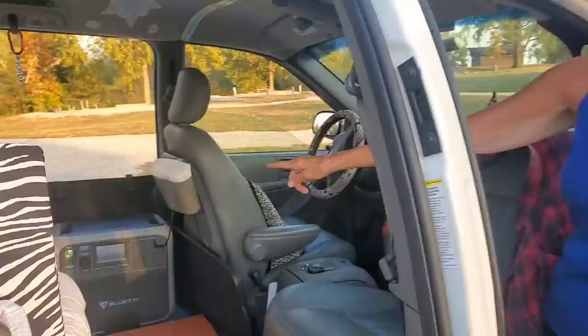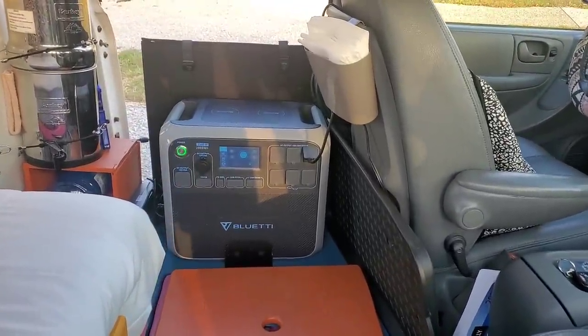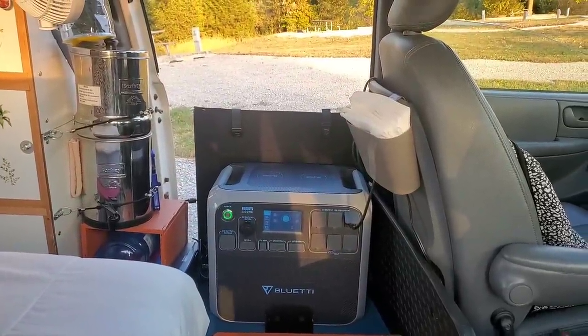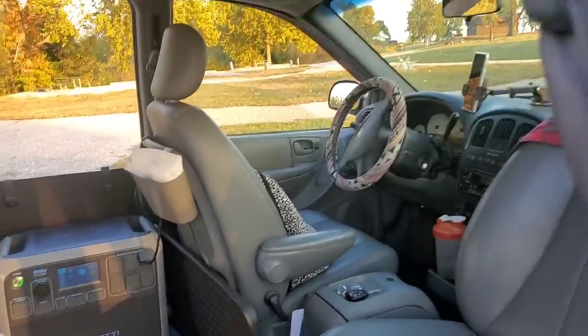That doesn't need any electricity — none. I'm just running the tiny fridge as a freezer, so it does take more energy. I have the Bluetti 2000 — that's a pretty powerful bank. And I have two 200-watt solar panels; they're the portable ones, so I need to pull over and charge up that way. But when I'm driving I can plug the freezer into the car. So that takes care of me when I'm traveling, but when sitting here I'd need to generate my electricity.